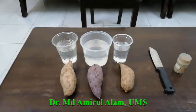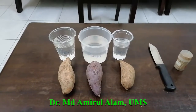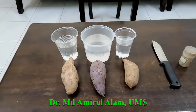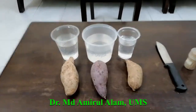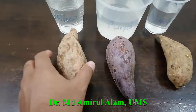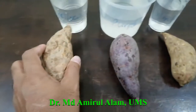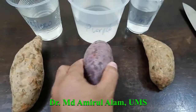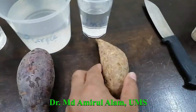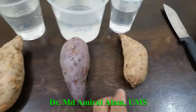Today I want to show the slip production, that means the shoot production from the sweet potato. There is a very nice and easy technique that we can use to quickly produce the shoot. I have collected three types of sweet potato — this is the Malaysian variety. This is called the yellow sweet potato, 'ubi keledek kuning', and this is called the purple sweet potato, 'ubi keledek ungu'.